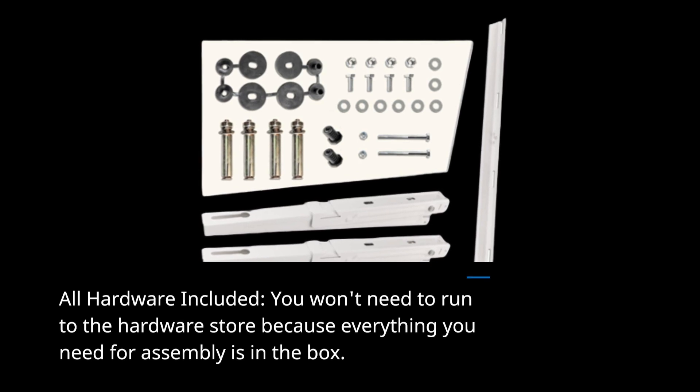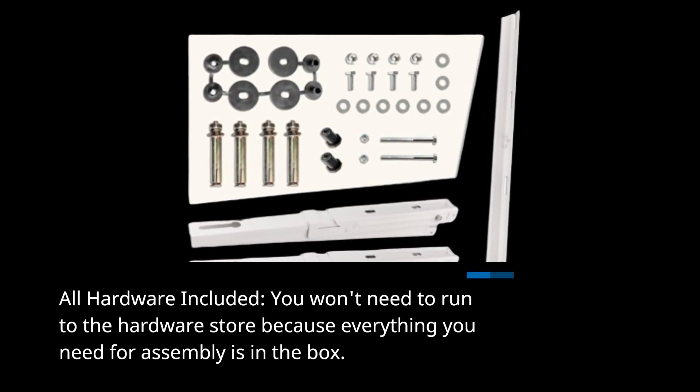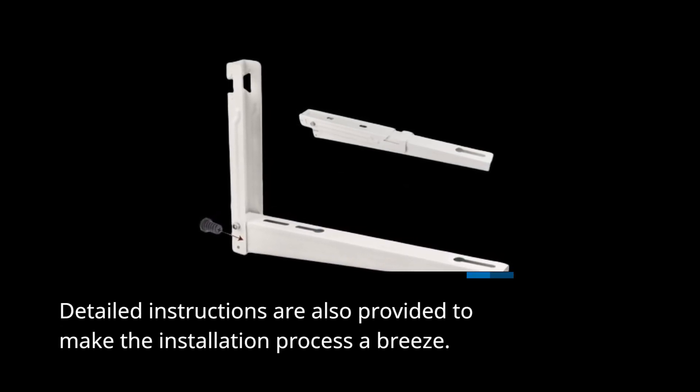All hardware included. You won't need to run to the hardware store because everything you need for assembly is in the box. Detailed instructions are also provided to make the installation process a breeze.